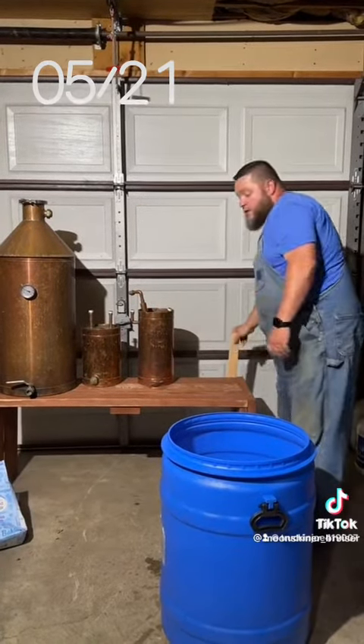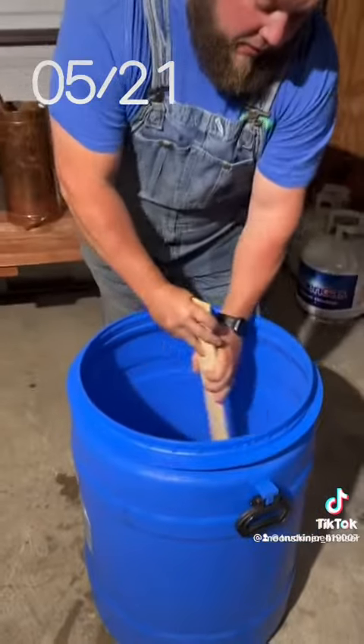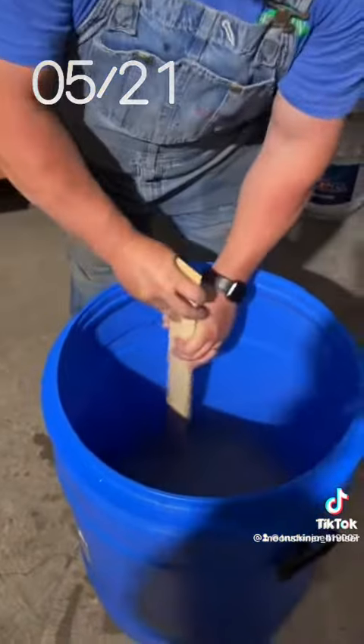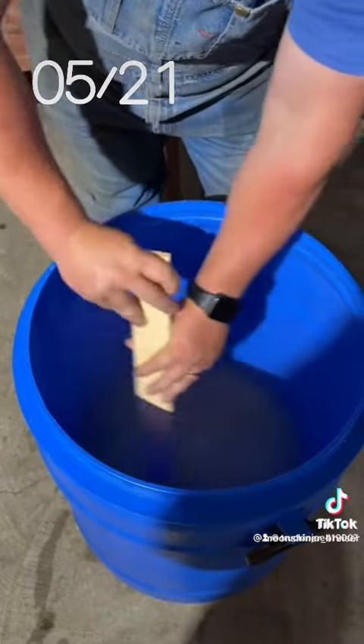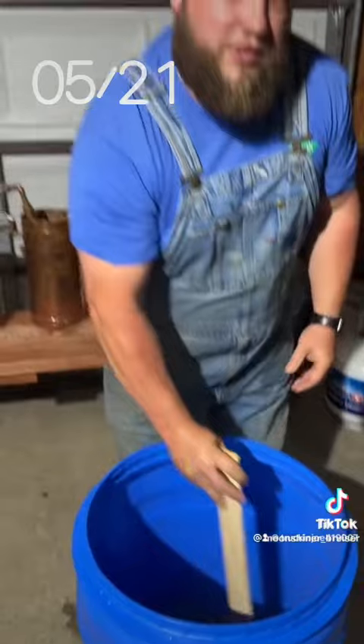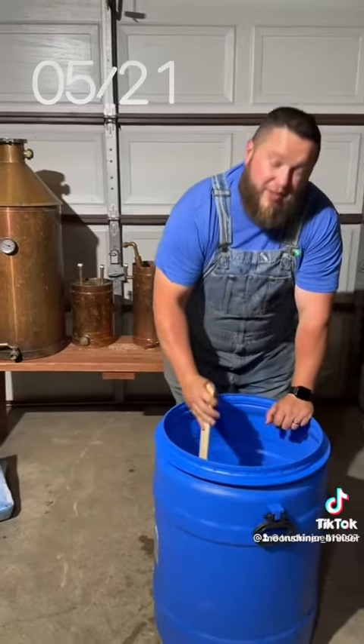Now you're going to take and stir that until it dissolves. Won't take long. After you dissolve your sugar and get it stirred in pretty good, you're going to fill it on up to your desired amount.